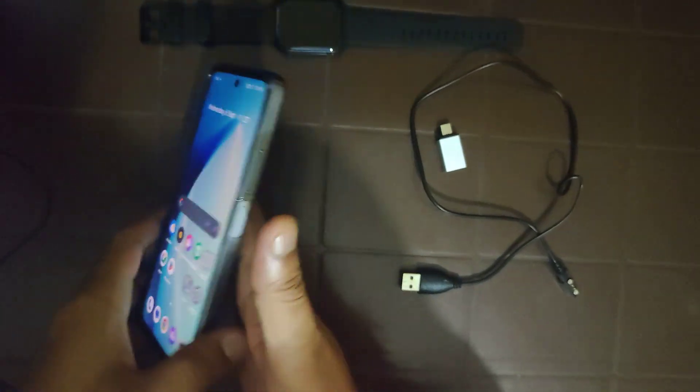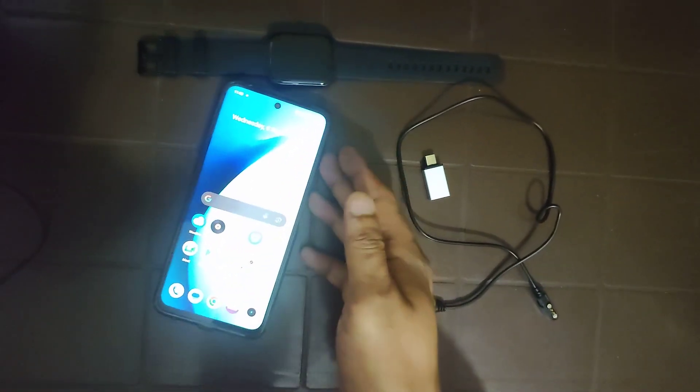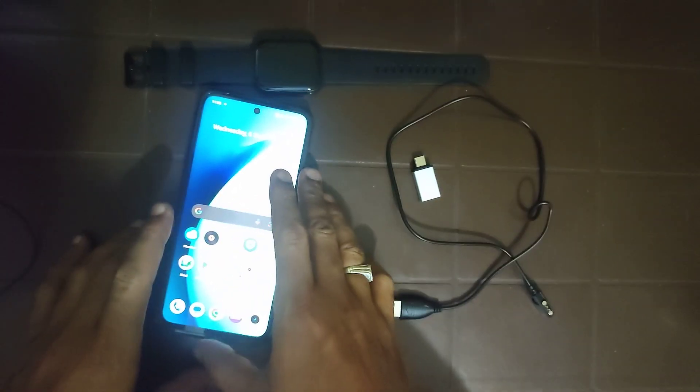Hello friends, this is the new Realme 11x mobile. This mobile has a feature of reverse charging. In this video I am demonstrating how we can charge another device through this mobile.